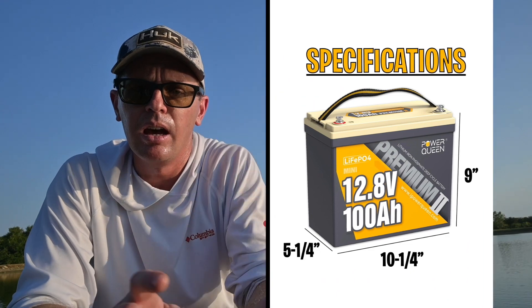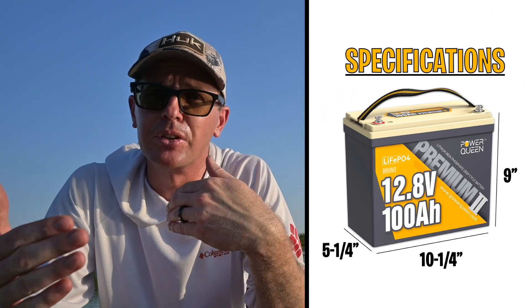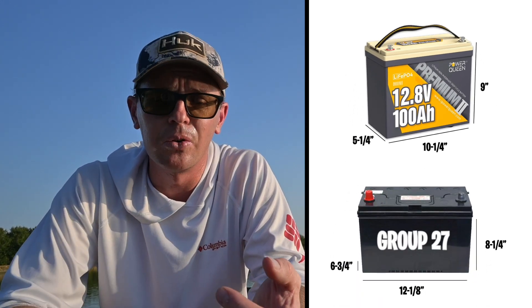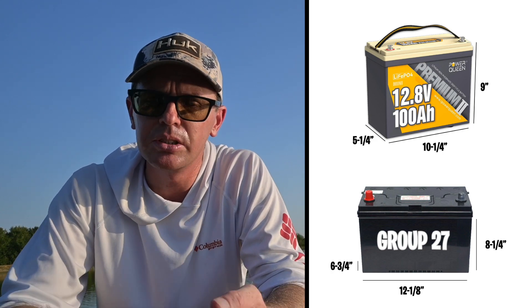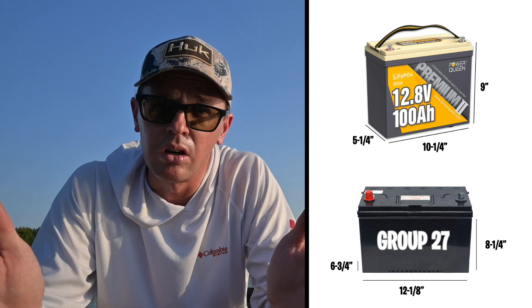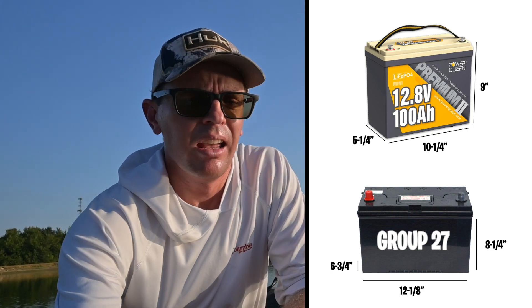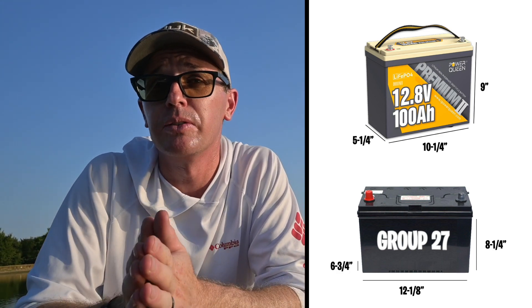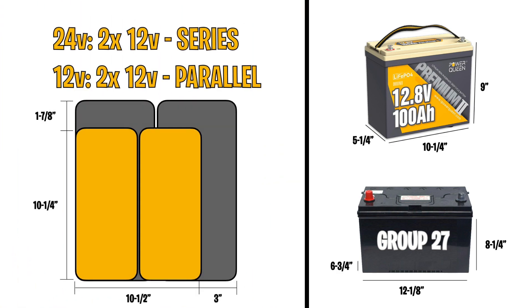The dimensions are a key attribute of this mini battery: nine inches tall, ten and a quarter inches wide, and only five and a quarter inches deep. Compare that to a traditional Group 27 battery: nine and a quarter inches tall, twelve and an eighth inches long, and six and three quarter inches deep. If you're running two of these in a 24-volt setup versus two Group 27s, you save just under two inches in depth and about three inches in the other dimension — that space savings can make the difference between fitting or not fitting.